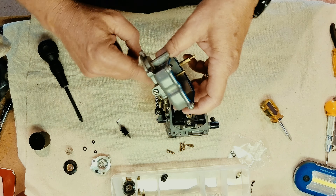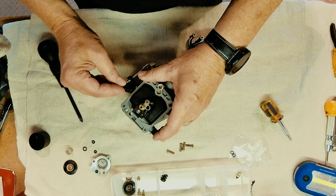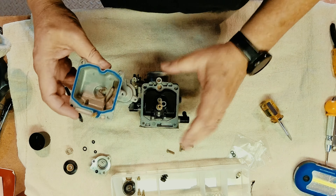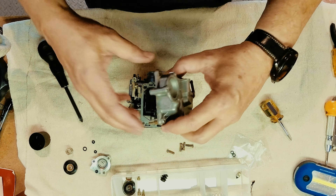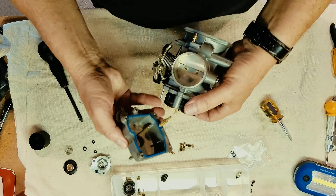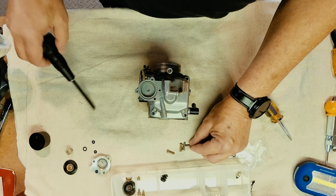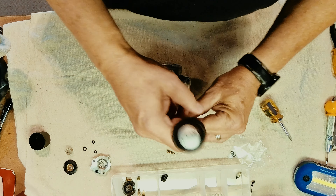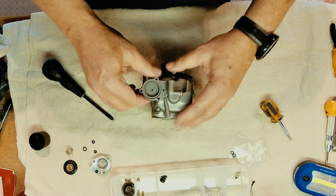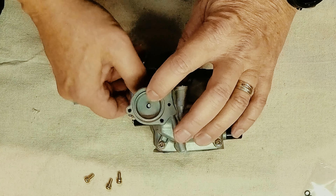We've already put the drain screw, washer, and o-ring back in. Before you put the bowl on, you're going to want to put the little lever on with the new boot and the new o-ring that was supplied with the gasket kit. Sometimes these want to come out when you tip them upside down. There are four JIS (Japanese Industry Standard) screws going back in. We've got the boot all pulled up nice and tight, and you can see the plunger will go up and down.